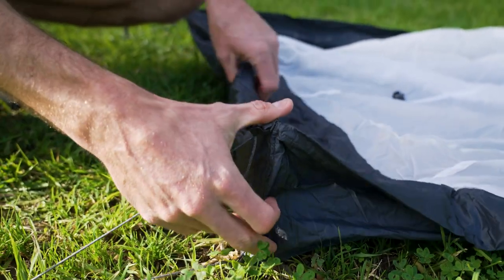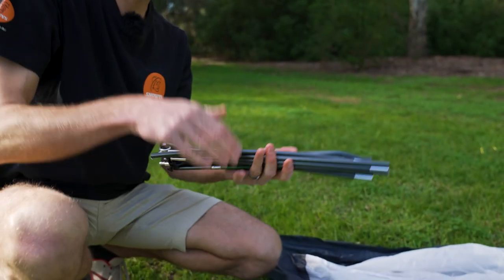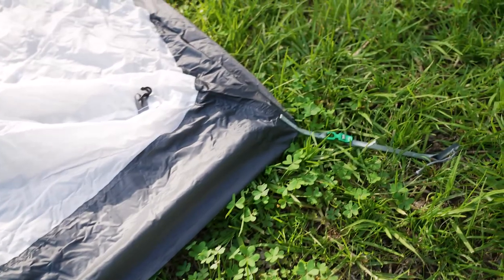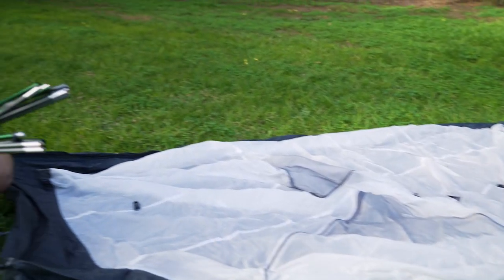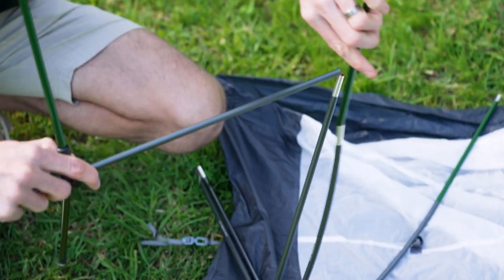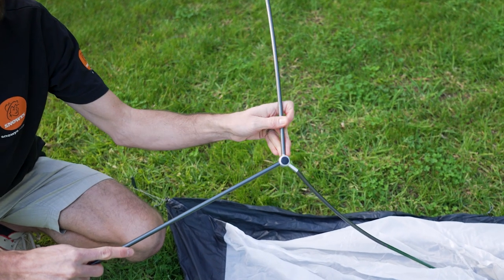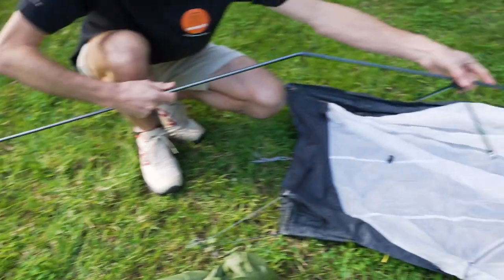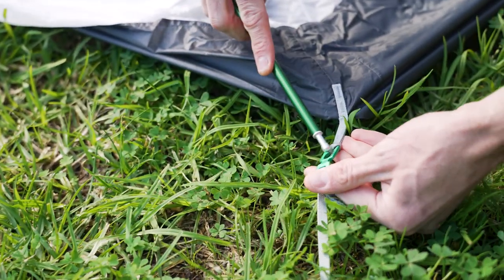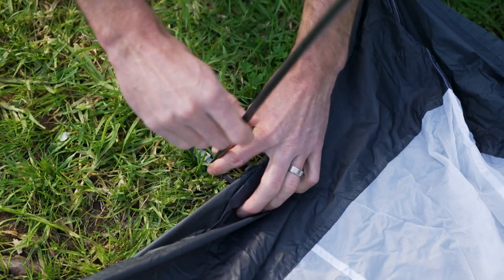The tent is classed as semi-freestanding. We've got an all-in-one hub pole with one grey point at the head end and two green points at the foot end, correlating with colour-coded elements on the pole. The green sections go to the green end of the tent, and the grey to the head end. Put the poles together carefully so they're seated all the way in, not partway, then insert them into the tabs on the tent and lift the tent up against the frame.